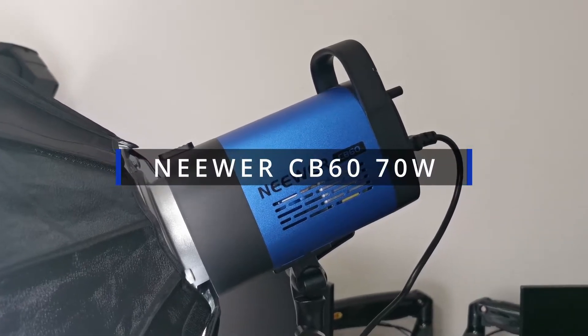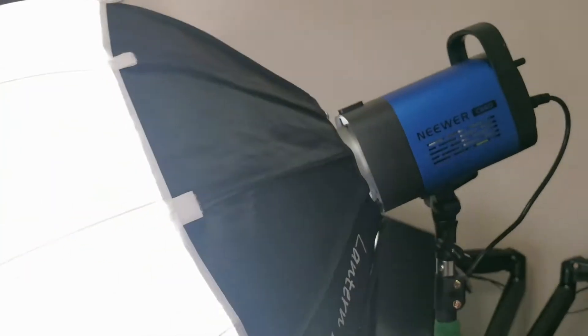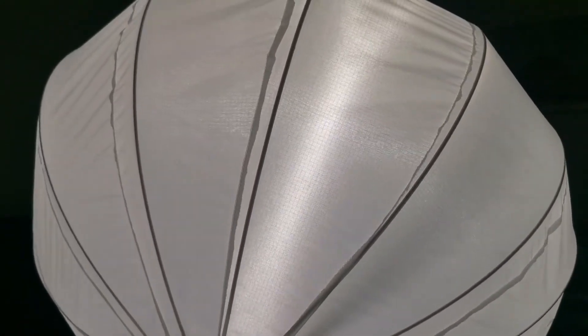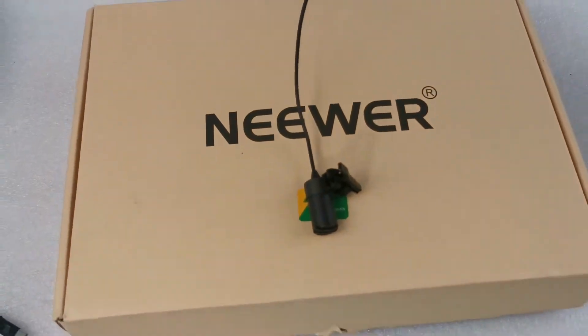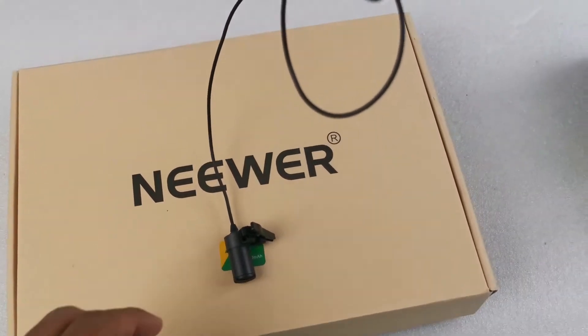Here is a newer CB60, right now it's working with one parabolic soft box — a soft light like this — which I got from Aputure. My point is this thing is working really fine; it provides good light for my photo product review, but can also be used for portrait.